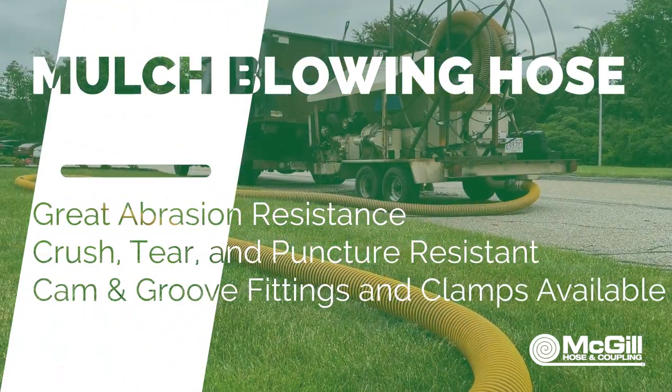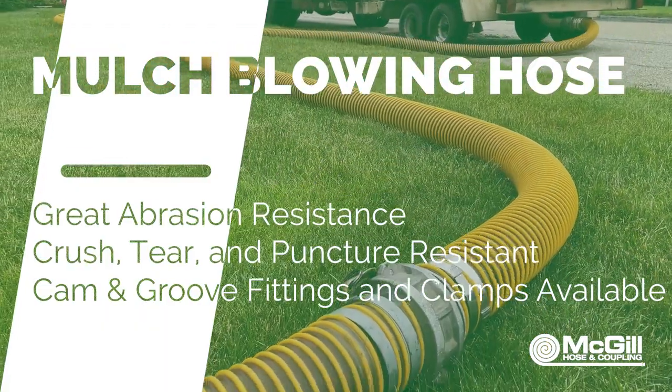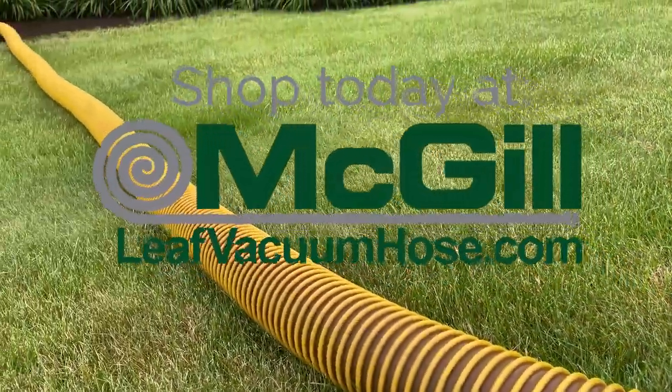You can count on this mulch blowing hose to be flexible yet abrasion, tear, and puncture resistant. These hoses, as well as clamps and cam and groove fittings, are now available at leafvacuumhose.com.